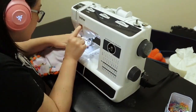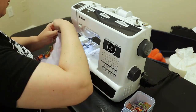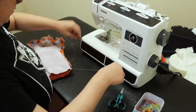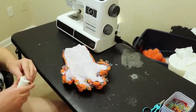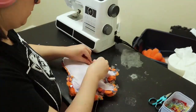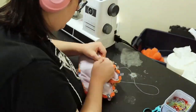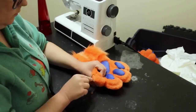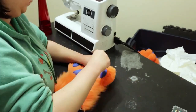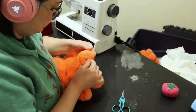I sew the straight wrist part on the sewing machine, but around the fingers it's a little hard since I'm still learning the machine, so I do the fingers by hand. You still have to be careful making sure everything lines up and the material isn't shifting or leaving holes — it still takes a while. Once it's all sewn up, I flip it right side out and pick through the seams to make sure the fur isn't stuck in there, which helps hide the seams.